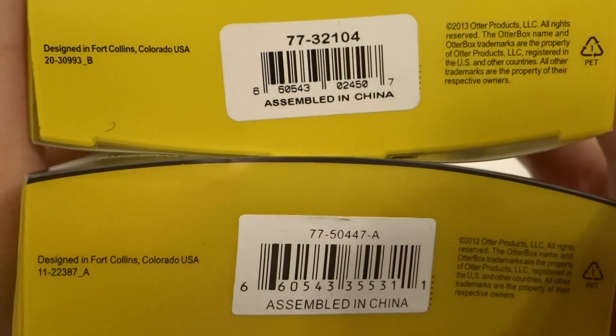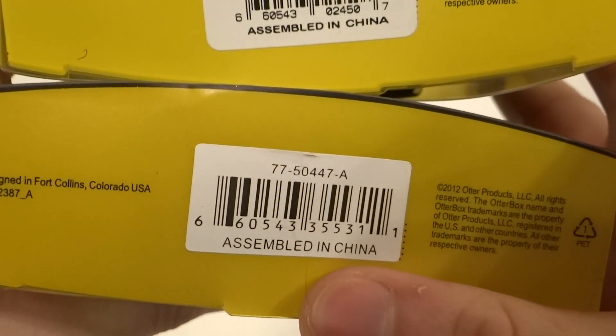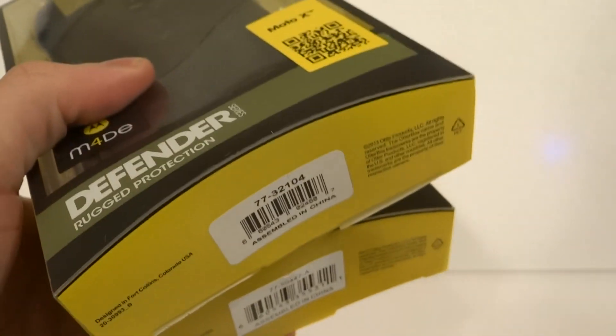The way to check is to enter the UPC code. As you can tell, the fake one has a different UPC — if you enter it, it actually leads to the Samsung Note 4. So if you enter the UPC and it leads to a wrong product, it is fake.